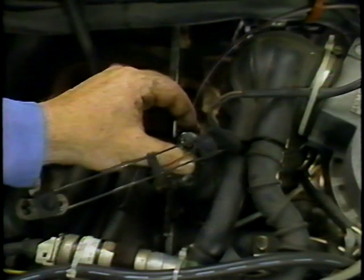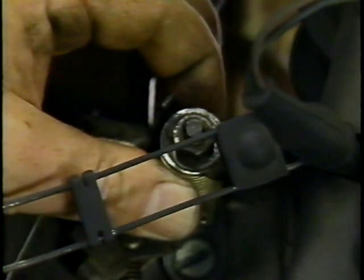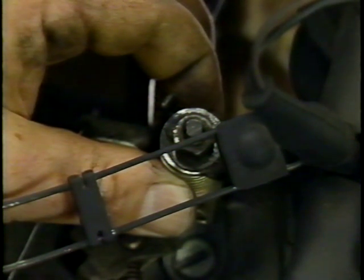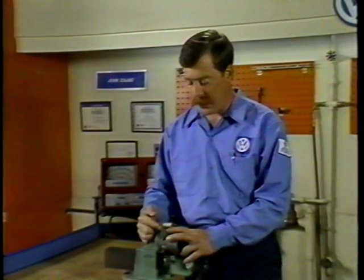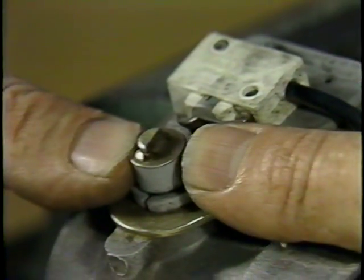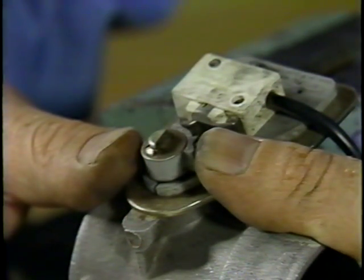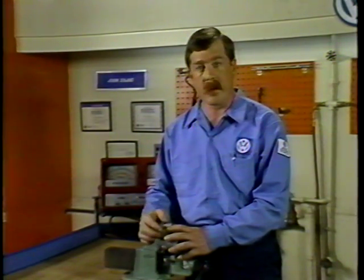With the engine at operating temperature, simply hold the shaft here and move it fore and aft and side to side. A little up and down movement is normal. If you suspect that the shaft is worn, remove the throttle housing and inspect the bottom of the shaft as well. When checking the bottom portion of the throttle shaft, if there is enough play to where you can open and close the throttle switch, this can cause the idle speed to increase when the AC is on, and it could cause the engine to buck and jerk during light throttle. If this is the case, we'll need to replace the throttle housing.